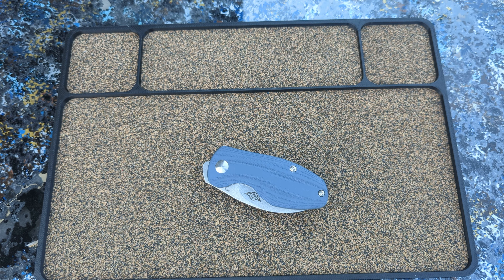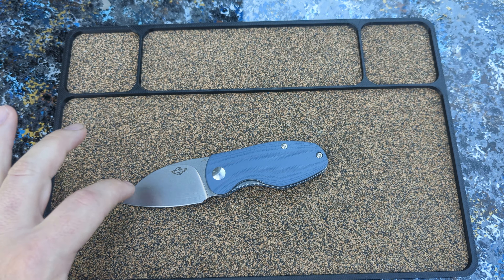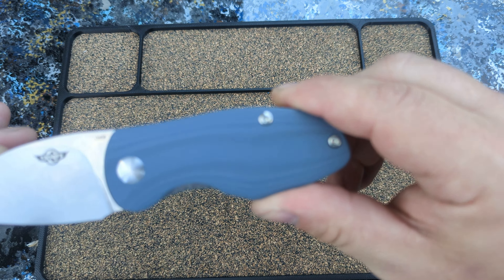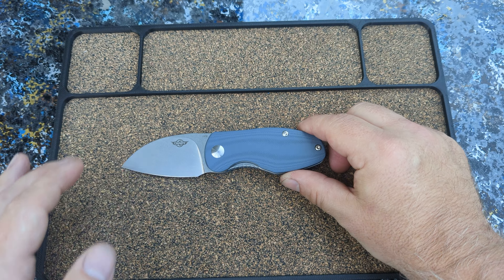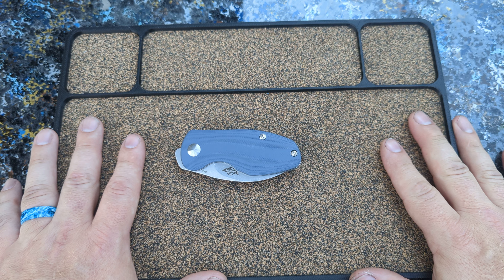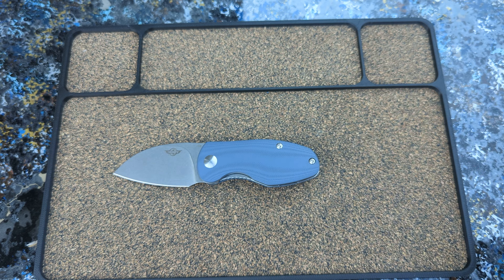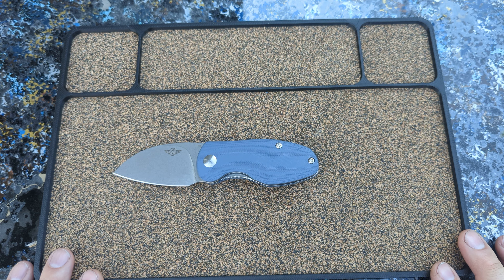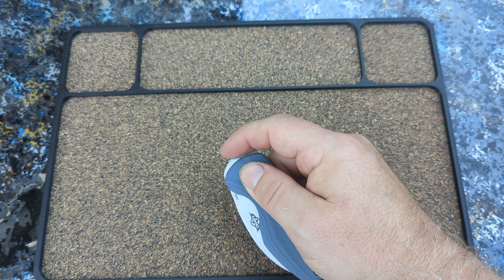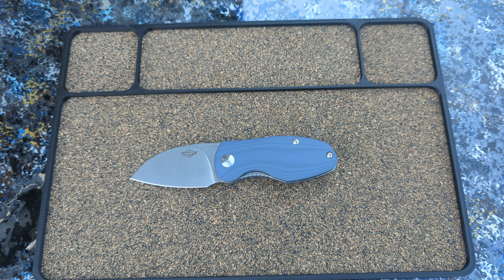So anyway, I'll put links in the description as to where you can pick this guy up. It does come in a black stonewashed blade — I think it's stonewashed, it might be DLC, but I think it's a black stonewashed. So I'll put a link to these in the description so you guys can check them out. Again, this is my underrated knife of Saturday. I hope you guys are having a great day. What's your favorite underrated knife that doesn't get a lot of love out there? I want to know in the comments, guys. On that, I'm out. Bye, guys.